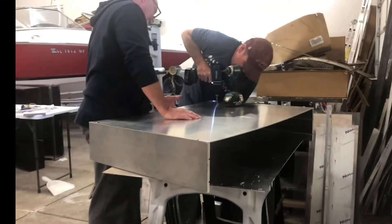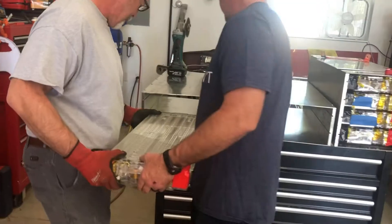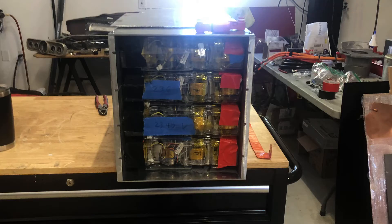Little did we know that that was actually the easy part, because then we had to start mocking up the battery boxes in order to install 12 Tesla batteries in the rear of the Mustang and another four in the front.